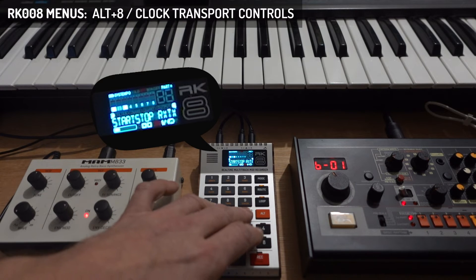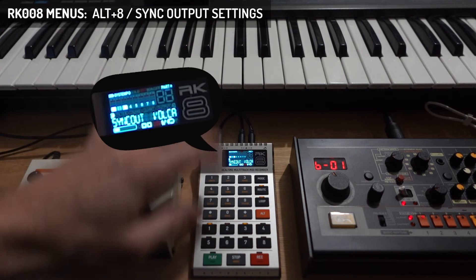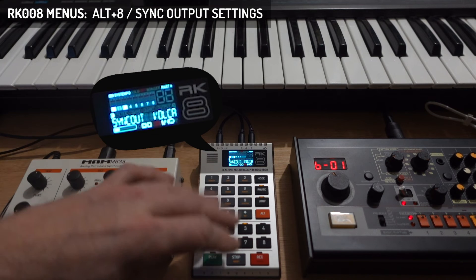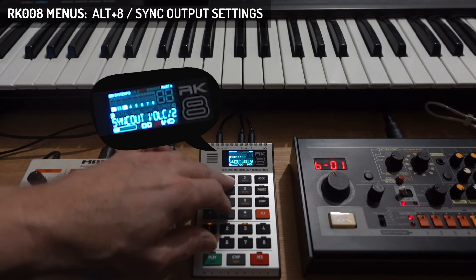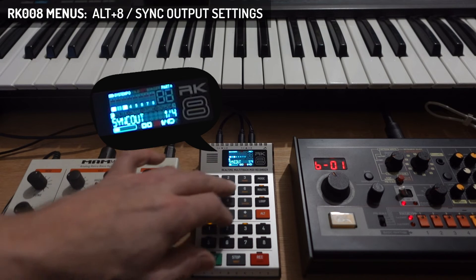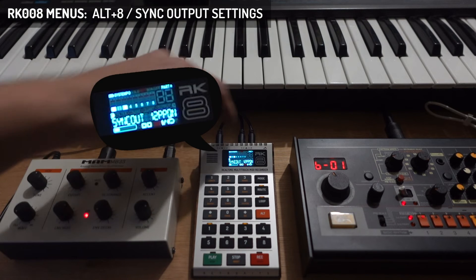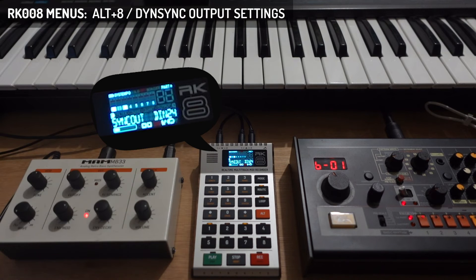Now we're at the sync out menu, for the sync output of the RK8. By default it's set to Volca speed — Volca also has the property that it only sends out clicks when actually playing and stops when the RK8 is stopped. This is handy for Volcas and pocket operators. You can double tap for half speed, double speed, one click a bar, or one quarter note. We also have 24 PPQN and 48 PPQN, which are very high clock speeds you could use on a modular system. These are only pulses, and the second port will be used when we select DIN sync — DIN 24.